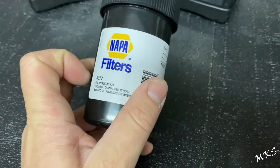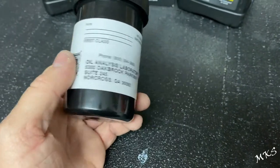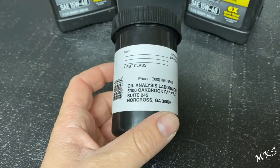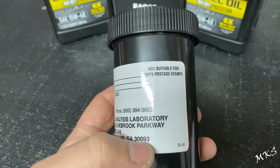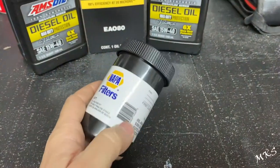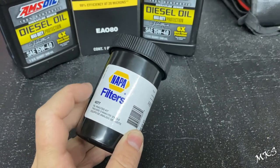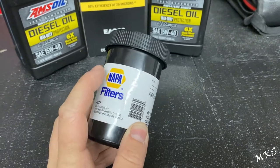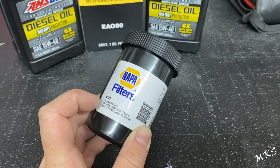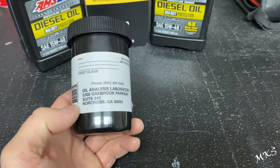The part number for this at NAPA is 4077. If you order it, they can have it overnight, which is what they did with this one. It goes to a laboratory called ALS in Norcross, Georgia — they do the same thing, and this one ships via USPS first class. You can also find it on Amazon; I think it's sold under the Wix label with part number 24077, but ultimately it all goes to ALS Laboratories in Norcross, Georgia.